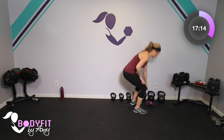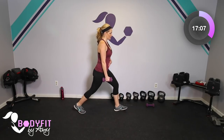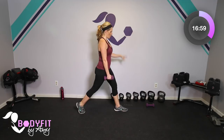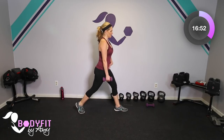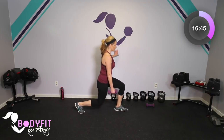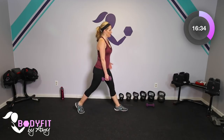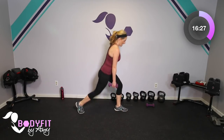Grab one dumbbell — bend your knees to do it. We're going to have it in one hand, and that hand's foot steps back. We're going to do a small little lunge. Keep it nice and small, and have a hand on the wall or a chair if you need balance. If you're feeling good you can add the second dumbbell. Small little down and up — I don't want you to go super deep unless it feels okay. I remember after my c-section with my first that sometimes getting super low was uncomfortable with my incision, so just keep it pretty small.